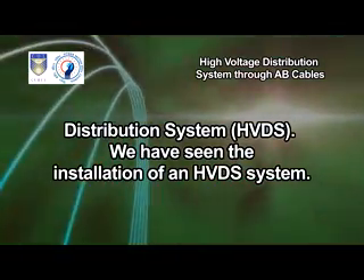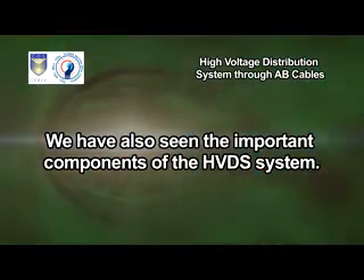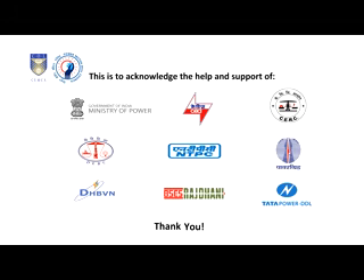We have seen the installation of an HVDS system. We have also seen the important components of the HVDS system.